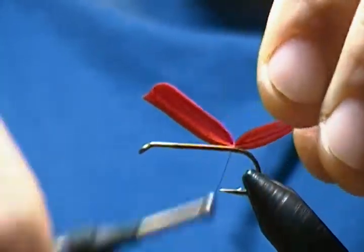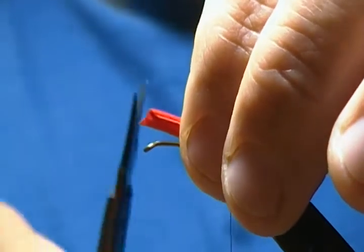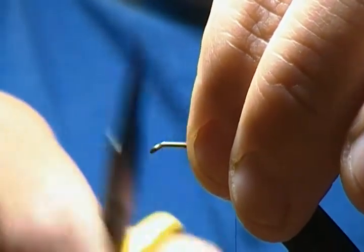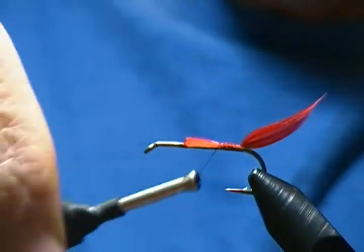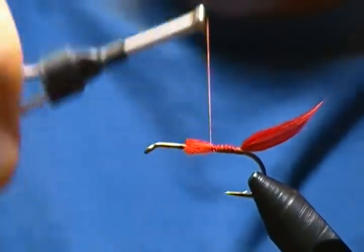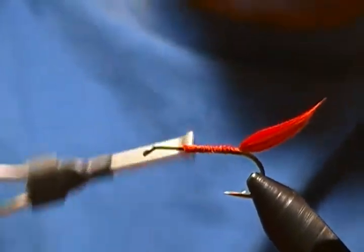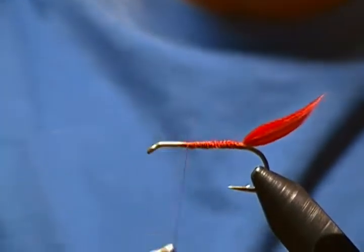There we go. Now we want to trim that excess off to about where we started our thread — that's where we want our body to end — and we're going to bind that all down with thread. The reason being we want a smooth foundation for our body, because this body is going to be red floss and you want to keep it as smooth as possible so you don't get too many bumps.